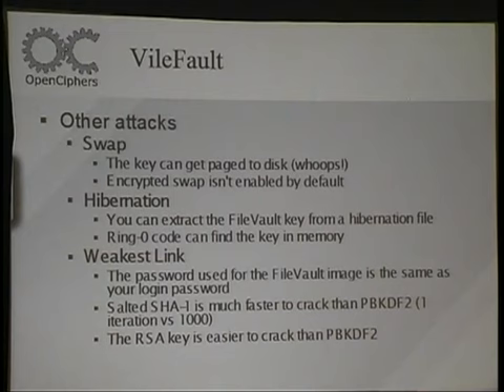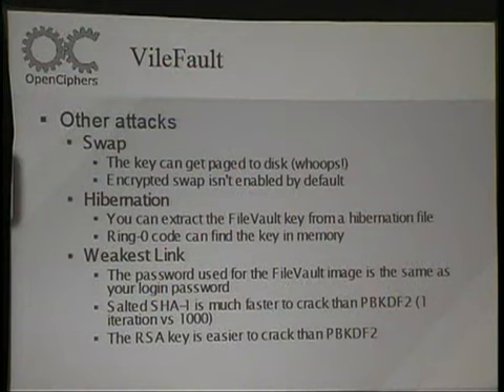I just modified their source and hooked it up to one of our Pico cards, so this thing will take a word list, run it through, and find the right passphrase for your FileVault image. Some other attacks: they don't specify that memory shouldn't be swapped out to disk, so if you can use up a bunch of memory on the person's PC, they'll swap it to disk and you can read it from there. There are also hibernation problems — the hibernation file will contain their passphrase and key. Also, the salted SHA-1 password used for login is the same password used for the FileVault image, so you can fire up their password file into John the Ripper.